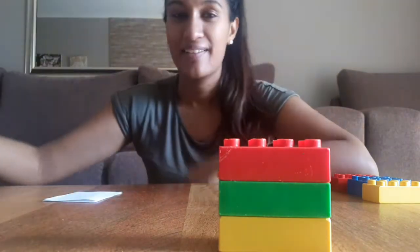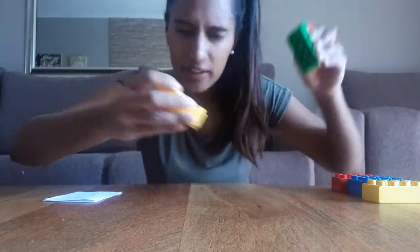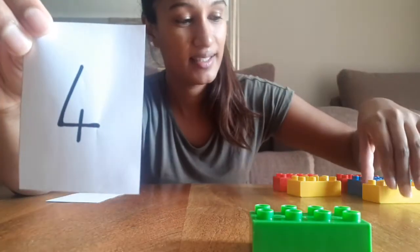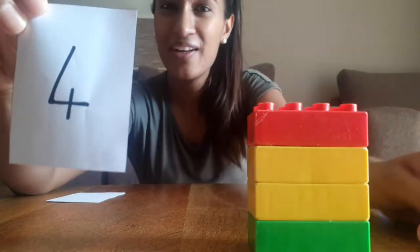Break them apart again — pull them hard! Let's see what number we have next. It's number four — can you say four? Now we need to build four blocks. Let's go: one, two, put them on top of each other, three and four. Look — one, two, three, and four blocks. Good job friends!